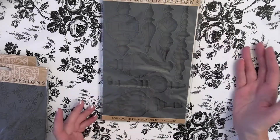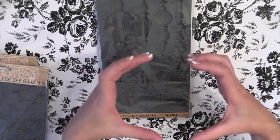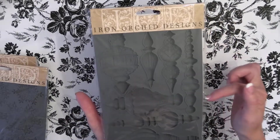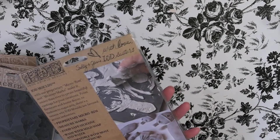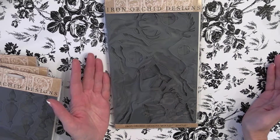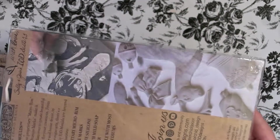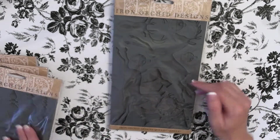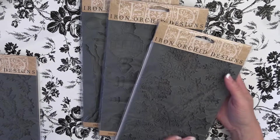The next mold is called Bubbles — it's these ornaments. I think these are so neat. You could make them and place them over those plastic ornaments from Dollar Tree or similar, and create gorgeous ornaments. Then the last mold they came out with — and I love love love this one — is called Jingle. It's got deer in it. I just love it, and you can see a little preview of how it would look.